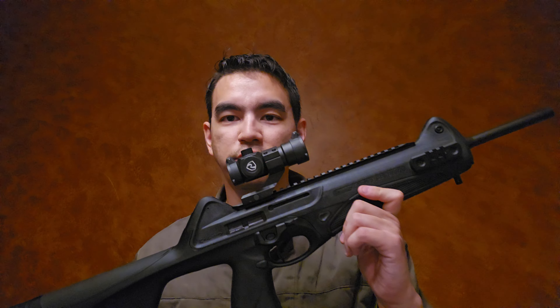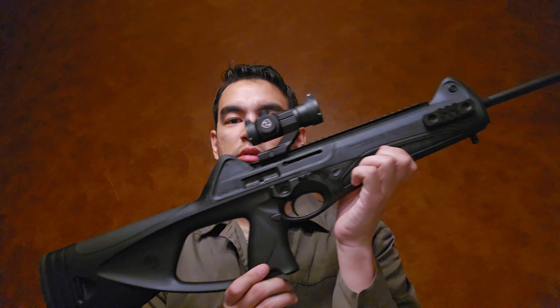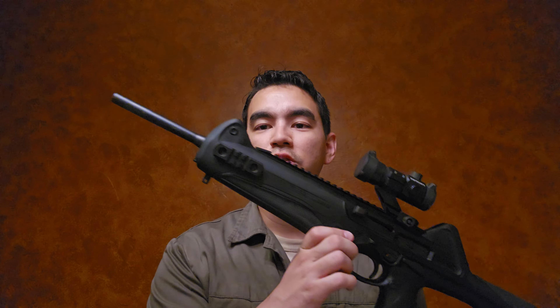He had one of the older CX4s; this is a newer model and I'll get into that. I've always wanted one of these because they look super cool, and Beretta has an excellent reputation. I love Beretta pistols — everything Beretta I've ever had has been pretty awesome, and this is no exception.